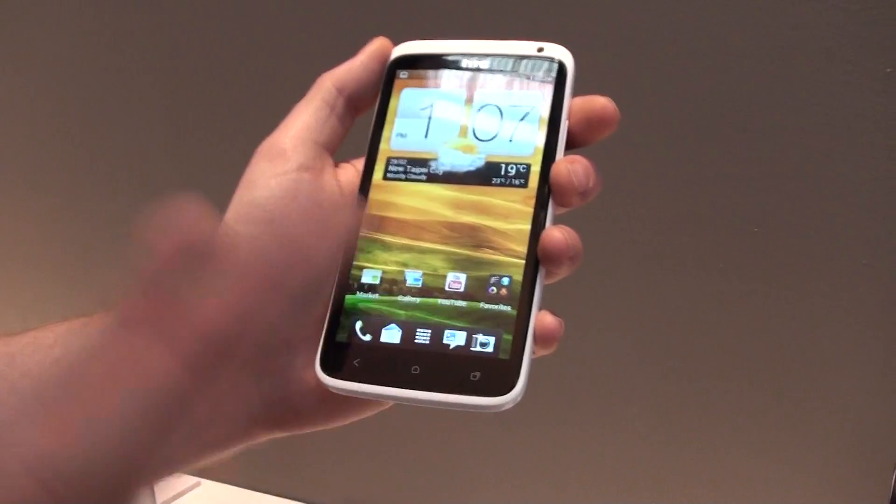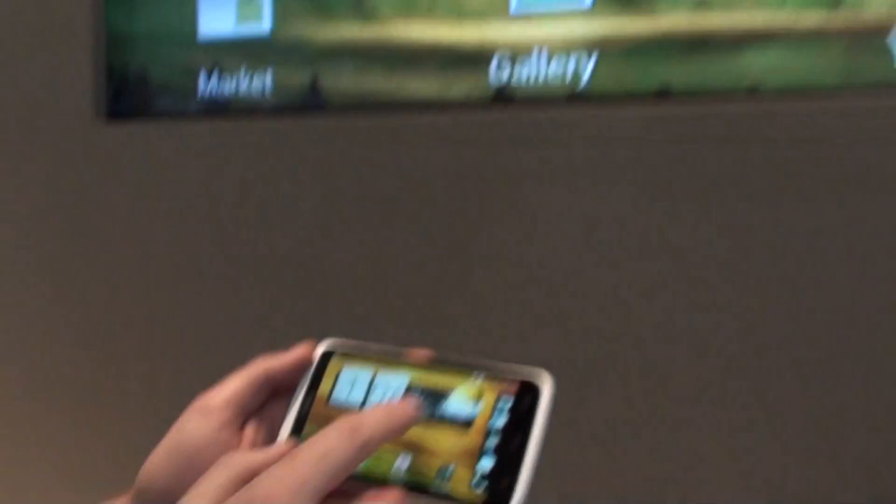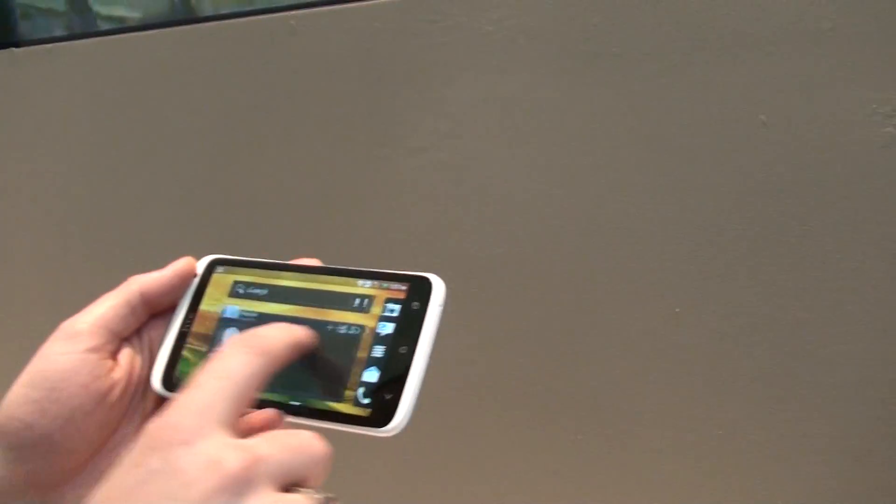It's a three-finger swipe gesture — so I swipe up on the screen, but it doesn't recognize it. So it turns my phone into landscape mode and then it mirrors my screen straight to the TV.